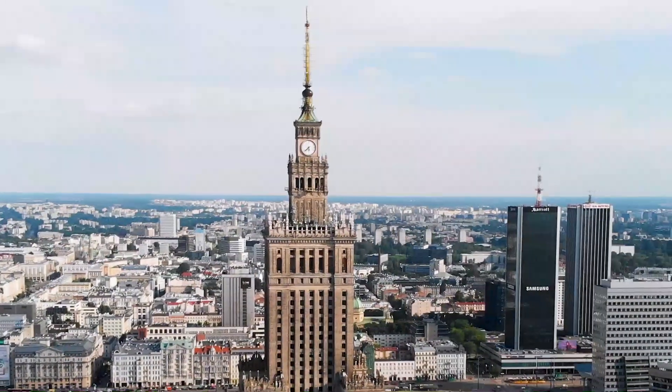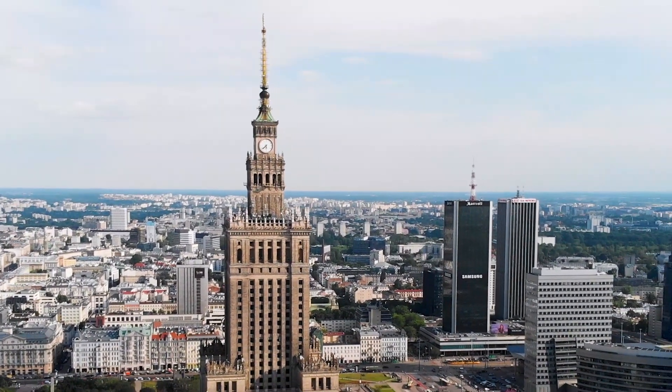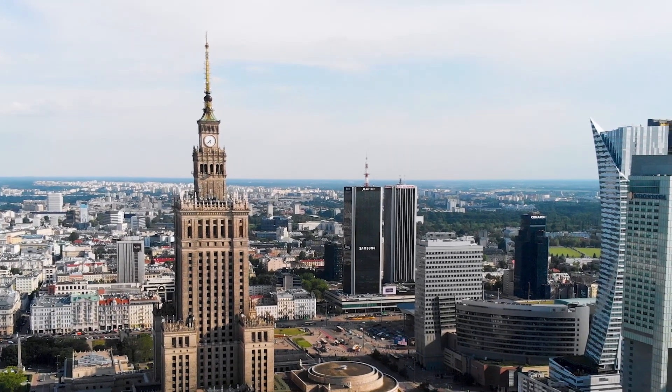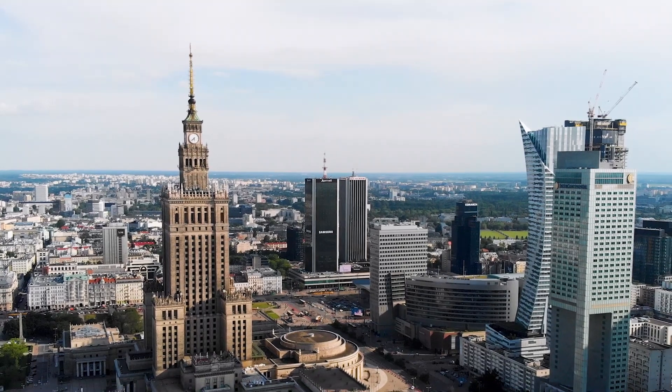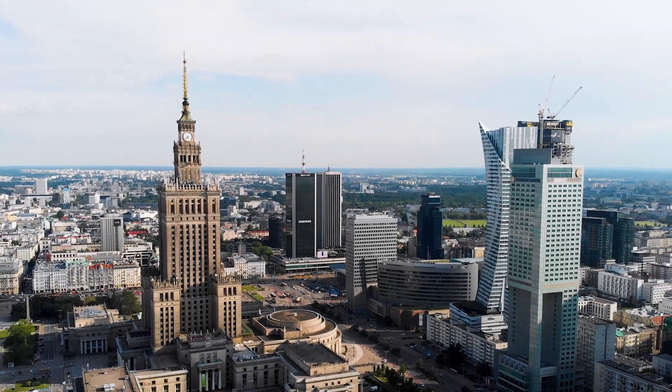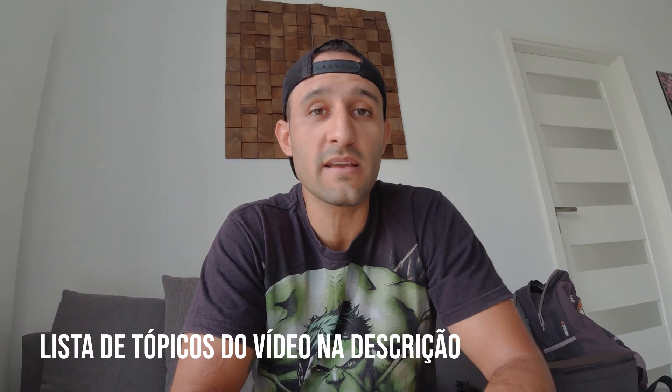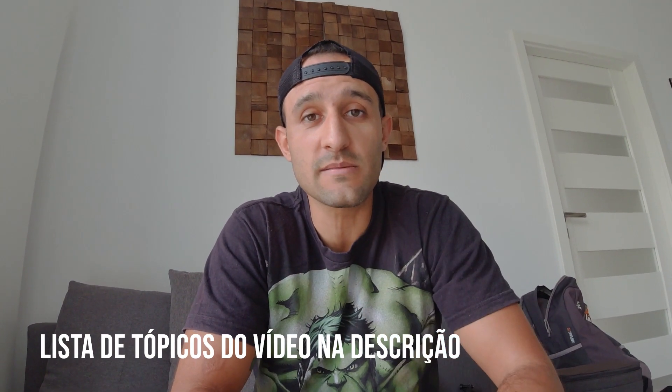Let's get started. Salve galera, viram só as imagens que eu fiz com o meu drone Mavic Air. Aquele prédio ali é o Palácio da Cultura, que é o cartão postal aqui da cidade de Varsóvia. Hoje eu vou mostrar pra vocês como eu me preparei e como eu cheguei lá e fiz as imagens no Palácio da Cultura. Vou mostrar aqui e a gente vai sair pra dar um rolê por Varsóvia.